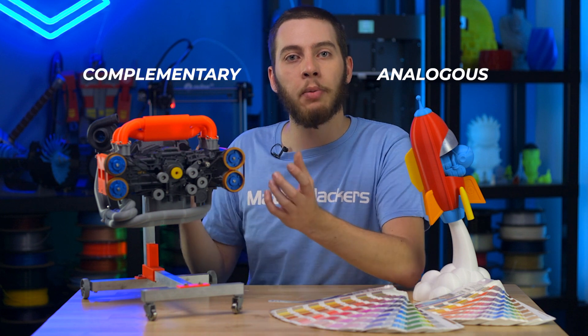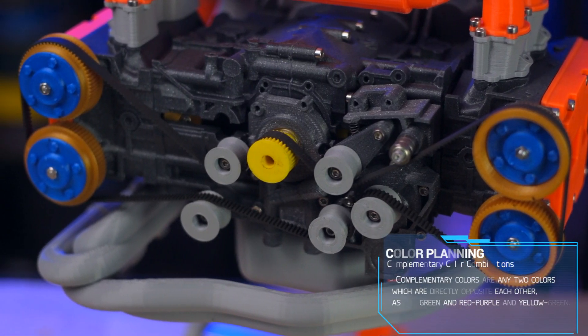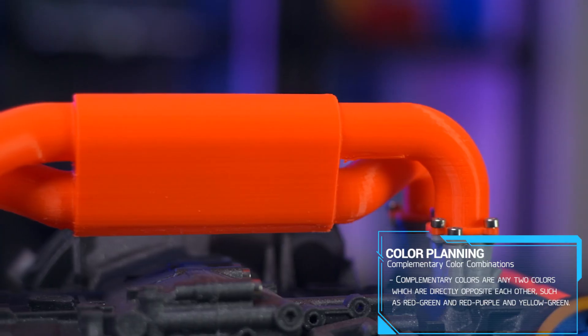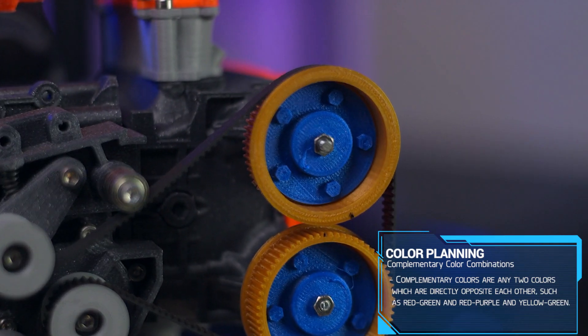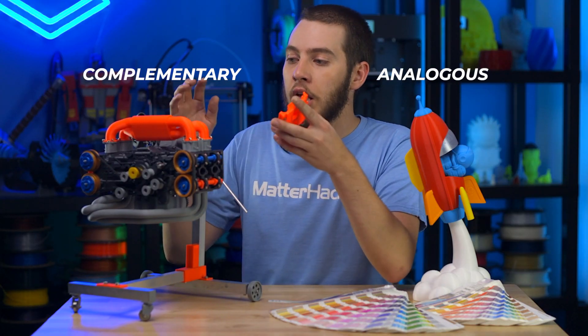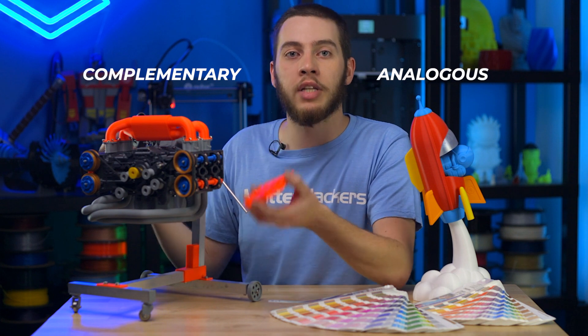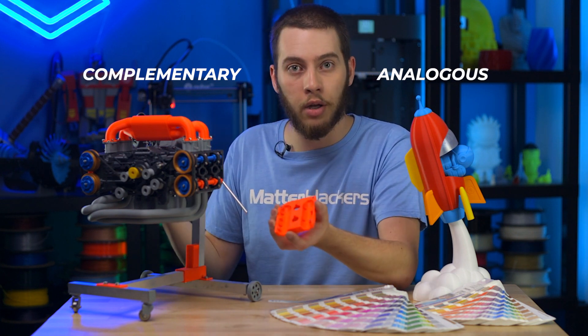Whereas here with the engine, it's complementary. I have a very subdued Vertigo Gray for the main body and some gray parts, but then all of my detail is done in much brighter colors to make them pop. You have the Luminous Orange, the Metallic Gold, and High Five Blue with more Luminous Orange for the camshafts. There are a lot of different parts here that I want to stand out, so I make those in the brighter color and the main body in the subdued color.